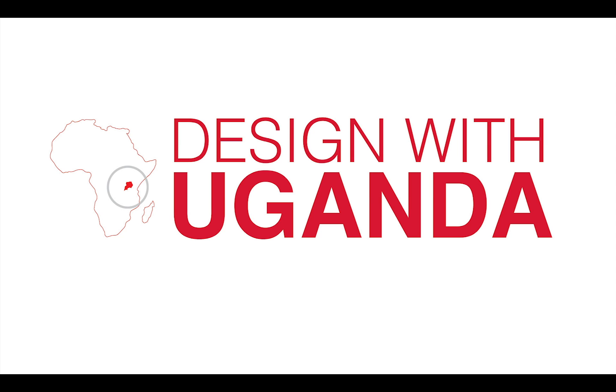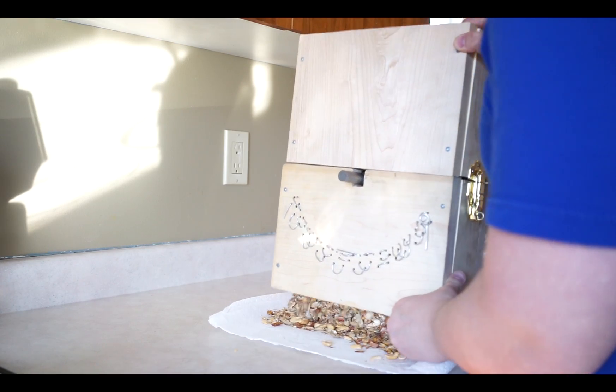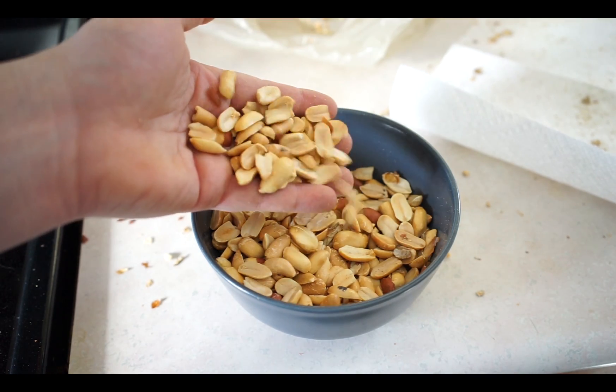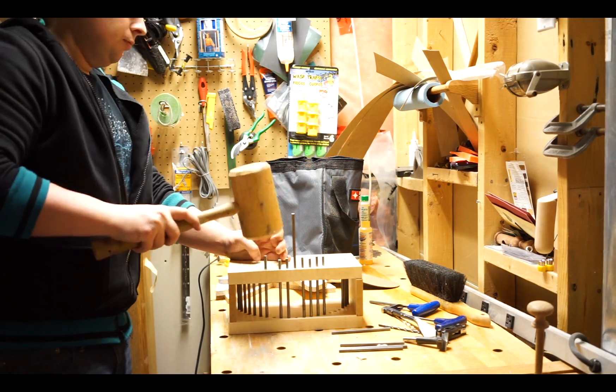Before leaving Africa, I made many prototypes to try to figure out what was the best design to make a peanut sheller. I came through many designs, but the ultimate one I found out was that a grid system worked the best to shell the peanuts. The first grid system I made was not strong enough, so I decided to use some pins.